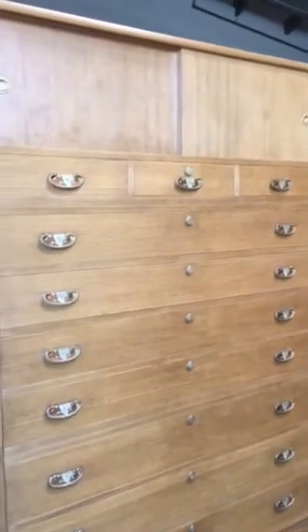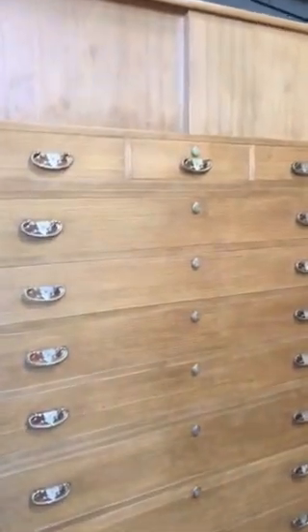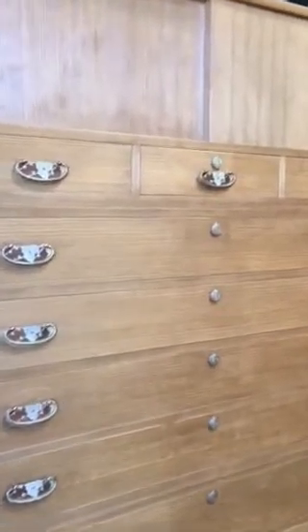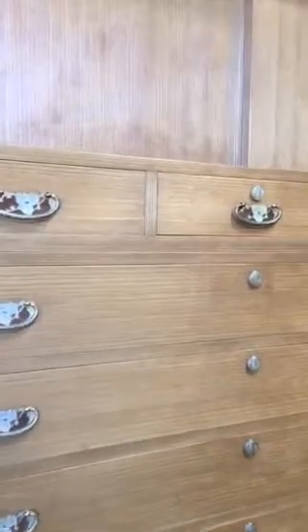It's 100% solid wood. The metal fittings making up this piece were all handcrafted.